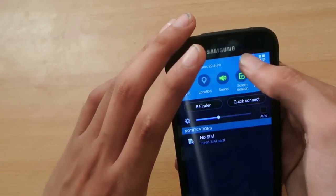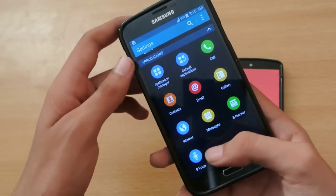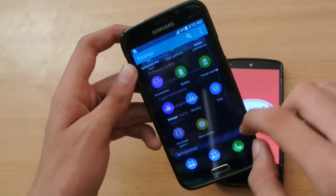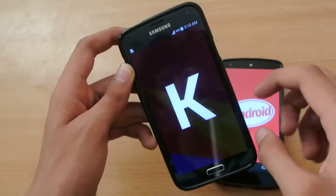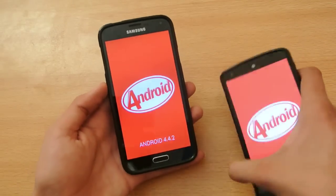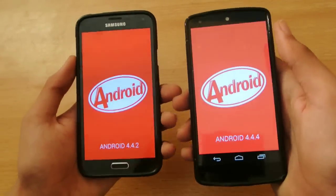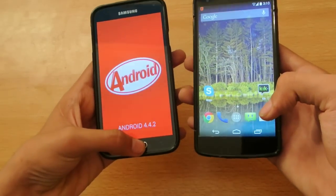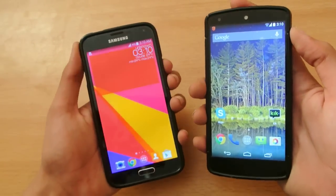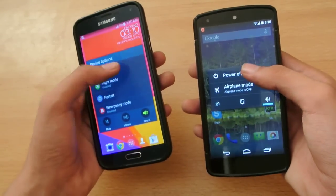And on the Galaxy S5, we have the latest version of Android with TouchWiz, running 4.4.2. So we've got 4.4.2 here and 4.4.4 there — let's see which device is faster. Everything has been closed in the background on both devices, and let's turn off at the same time. Power off.